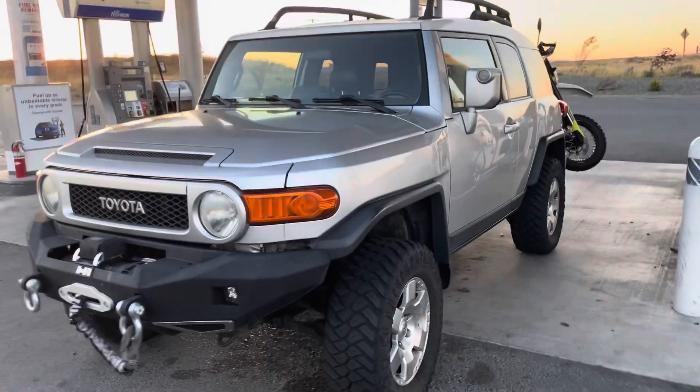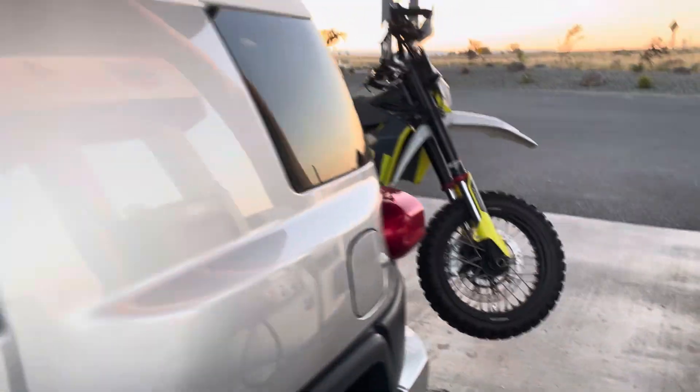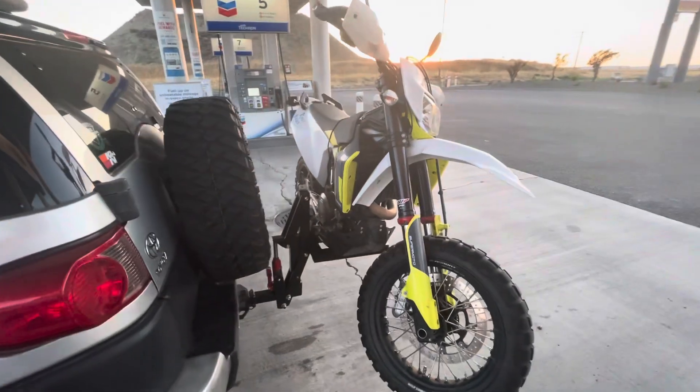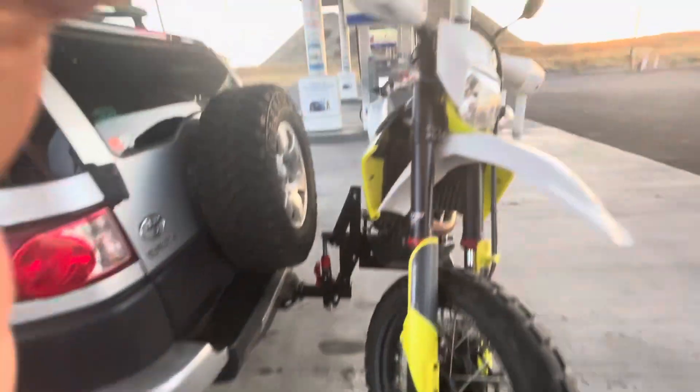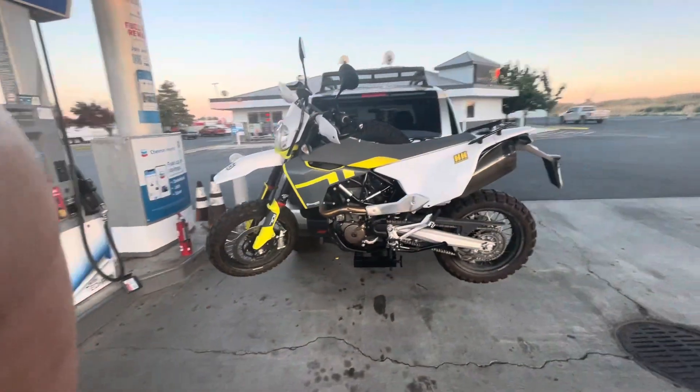It's been a while since I posted, but I've got a new toy. It's this lift for the back — it's called a Moto Jack Rack, and I like it a hell of a lot better than the basket.